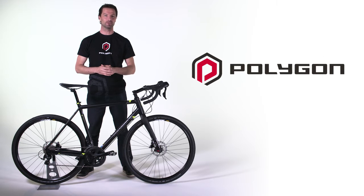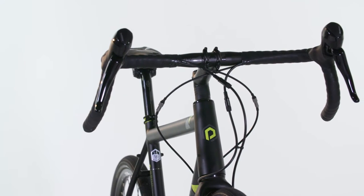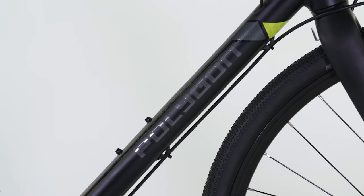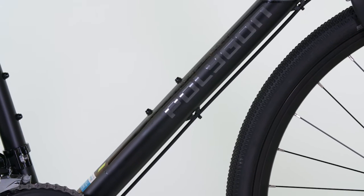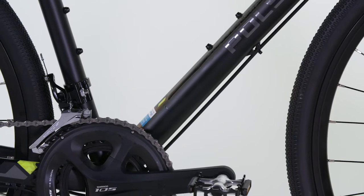This is the Polygon Bend RV, a gravel grinder that we simply can't keep enough stock of. The Polygon Bend RV lets you tackle any ride, whether it be to ride tarmac, commuting to work or exploring local bush and forest trails. The Bend RV is the ultimate blend between comfort and versatility.